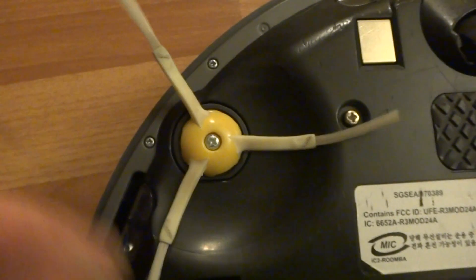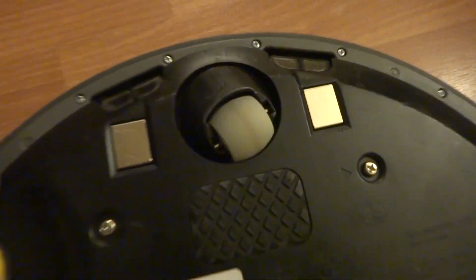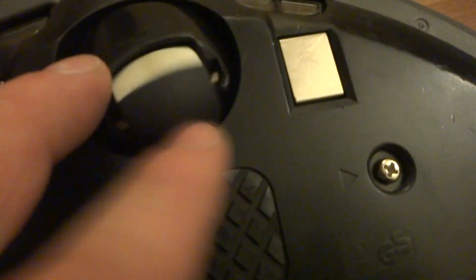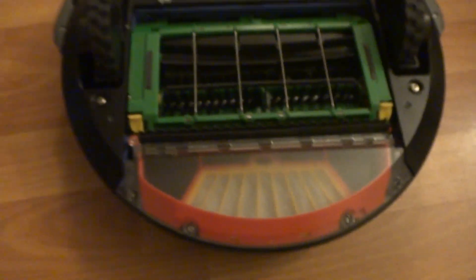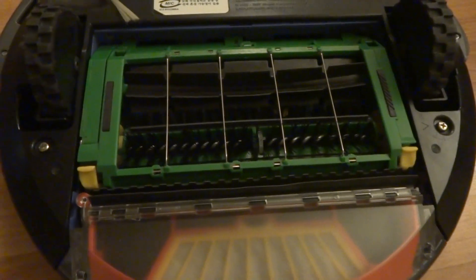The three-legged side brush is almost like new, and the front wheel is in perfect condition. This is the 611 Professional Series. Everything has been cleaned and disinfected with Clorox wipes, so you're getting a nice clean Roomba.